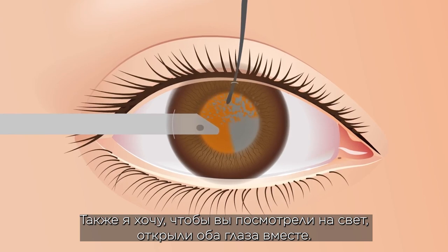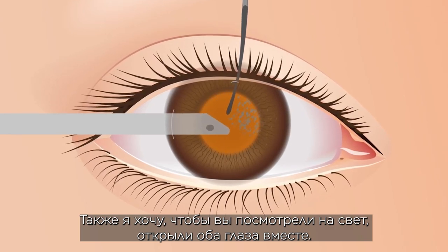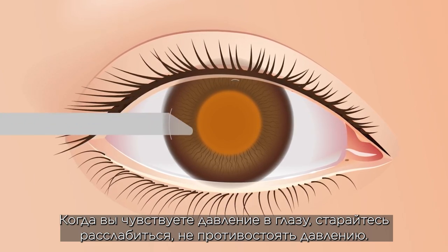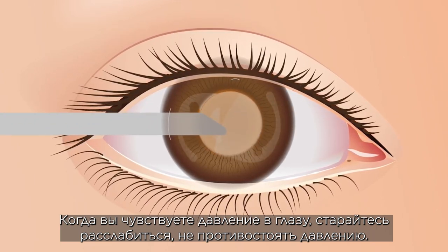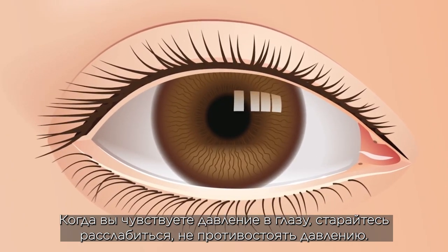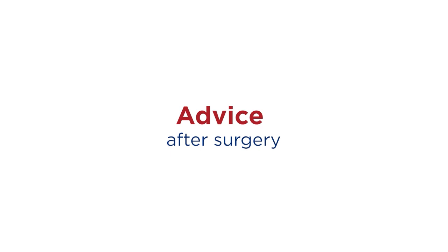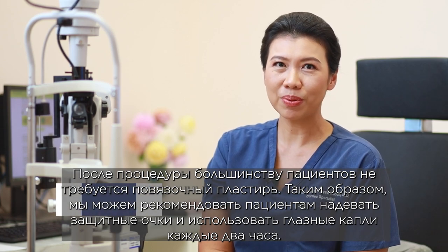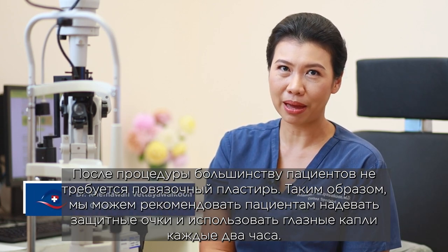Please look at the light and open both eyes together while the machine is working. You may hear noise and sometimes feel pressure in the eye. When you feel pressure, try to relax and do not push back against the pressure.